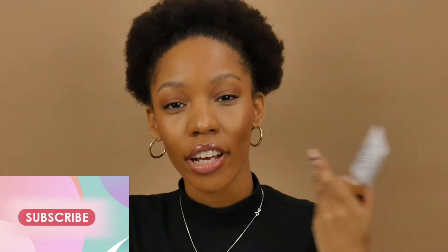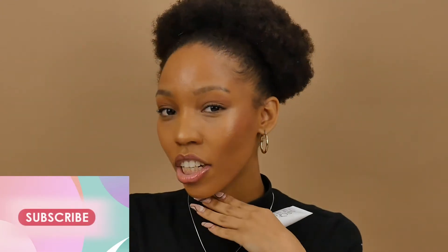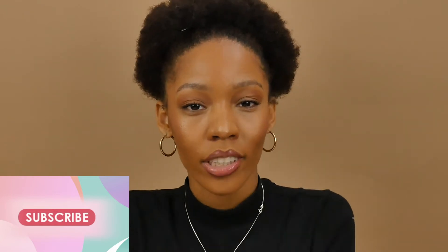Hey guys and welcome to the Cosmetics YouTube channel. Today I'm going to be reviewing and doing a whole face of Essence makeup. If you want to see how I achieved this look and what my thoughts are on the Pretty Natural Foundation, please keep on watching.